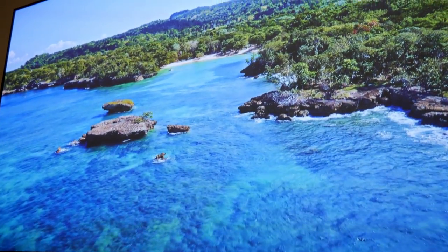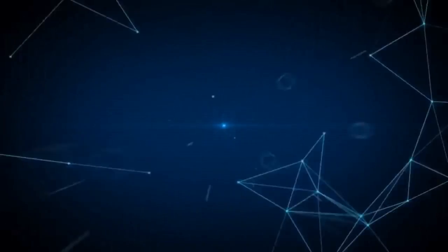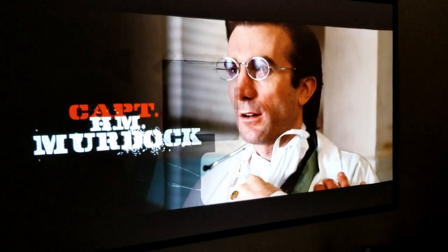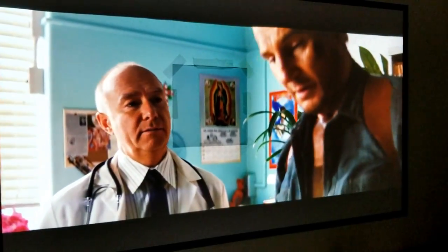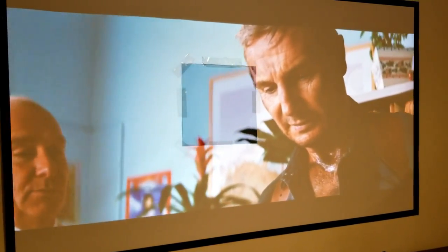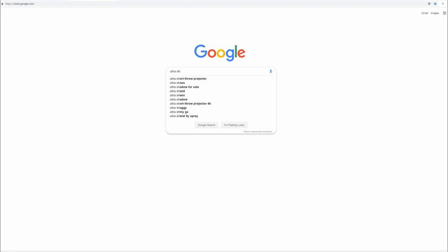Even though it produces a beautiful image, I knew I needed a proper screen for it. So first I tried a white screen I bought on Amazon and it did improve the picture quality, but it degraded a lot with even a tiny bit of ambient light, and with some daylight it looked even worse. So I went on a quest looking for the proper screen for my projector.